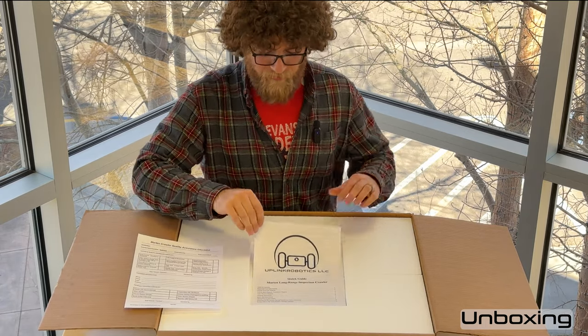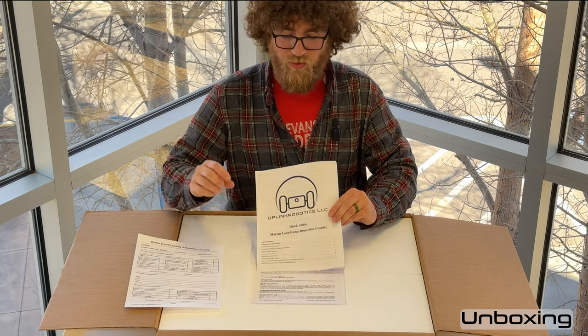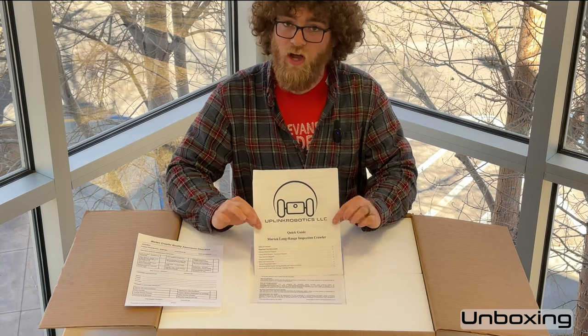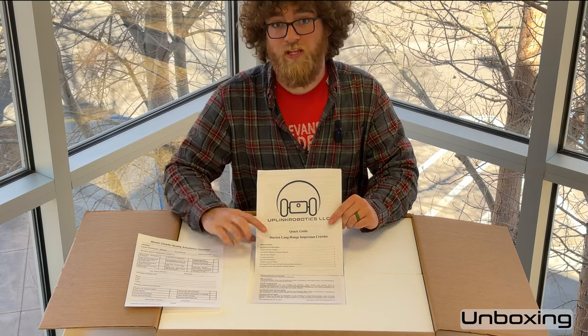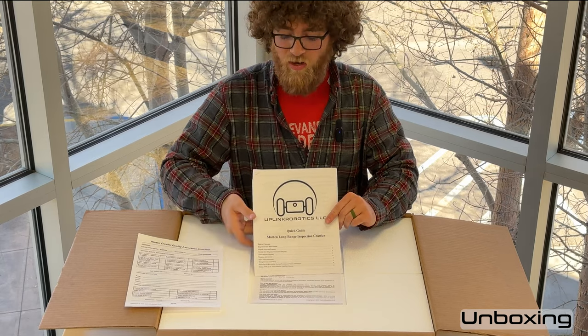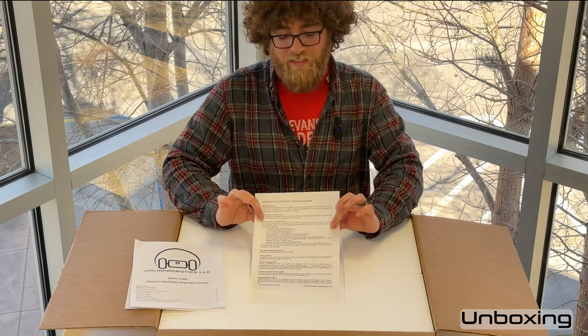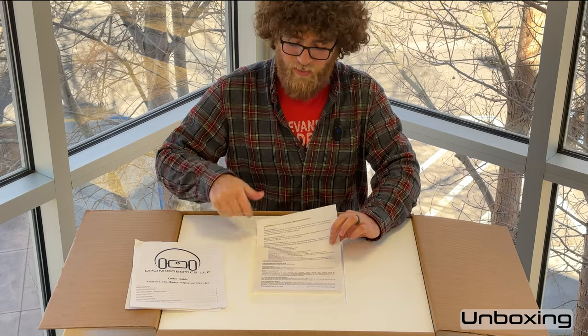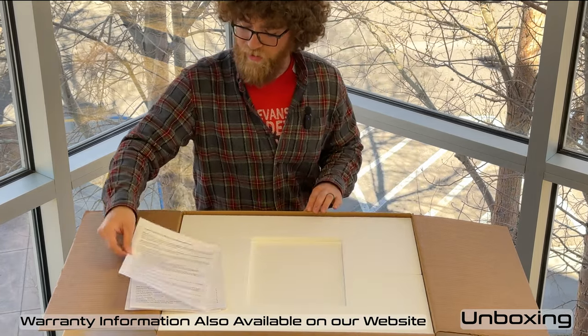Next is the quick guide, which should have everything you need to get up and running — how to charge everything, how to turn it on, how to use it properly, and how to download images and videos onto your phone or other smart device. Next is the warranty sheet. There is a one-year warranty on this rover, and this document explains everything that is and is not covered.